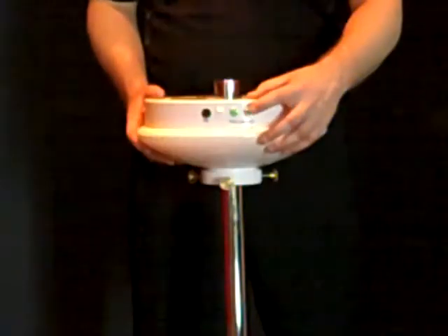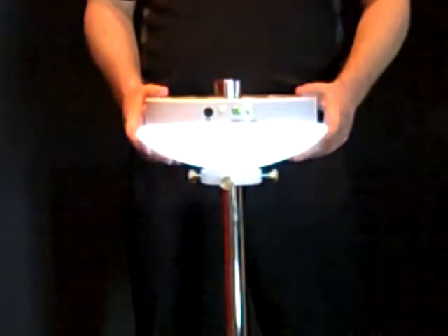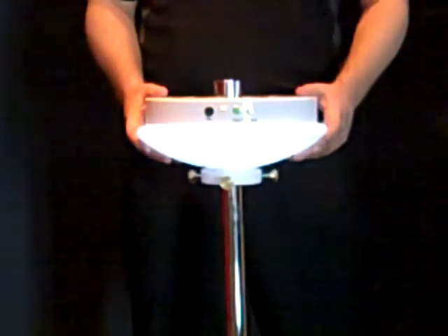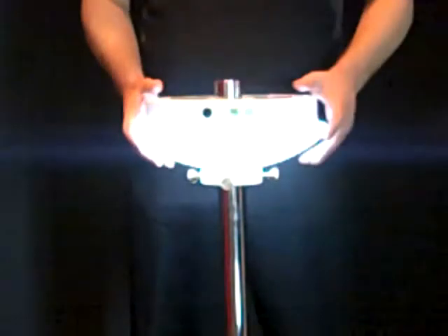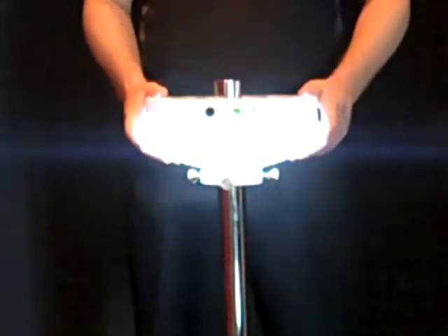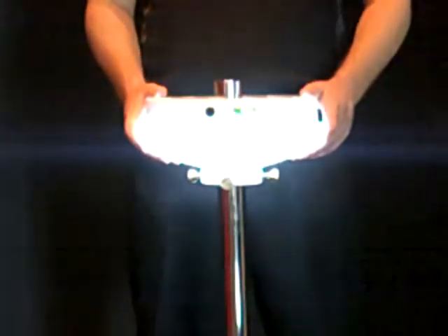The final mode is mode number five, which is all white lighting that fades in and out. You can press pause on the white light if you'd like to maintain white light for the evening. Thank you for choosing SculptWare.